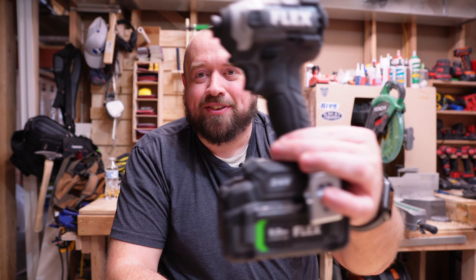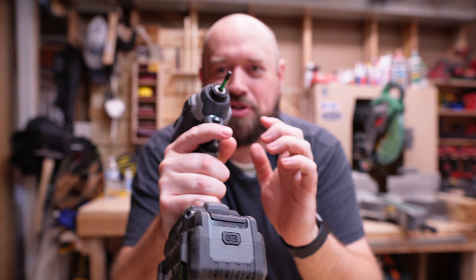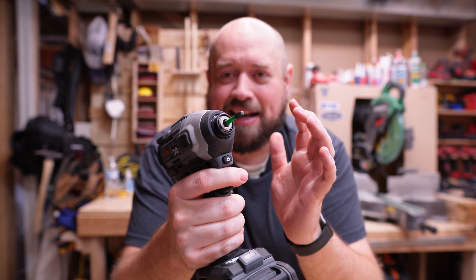When it comes to the downsides of the Flex impact, the main things I can think of: as mentioned, no quick-insert collet, and the grip is a little bit bumpier than I like. Although it would give you good grip wearing a glove, when using a bare hand it just doesn't seem all that nice to hold — almost like some of the older Ridgid impacts that just had a ton of different texture. In fact, there are three different texture patterns on the grip alone, so there's just not a lot of smooth area on there.